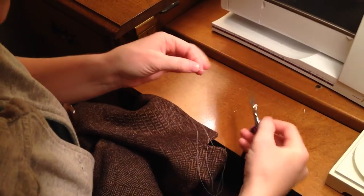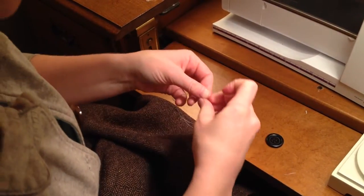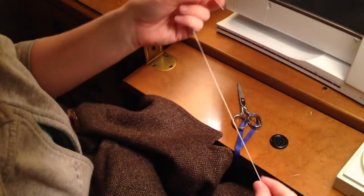Once you have done this, go ahead and trim the tails off fairly close to the end. Just give it a little tug to make sure it doesn't pull through.